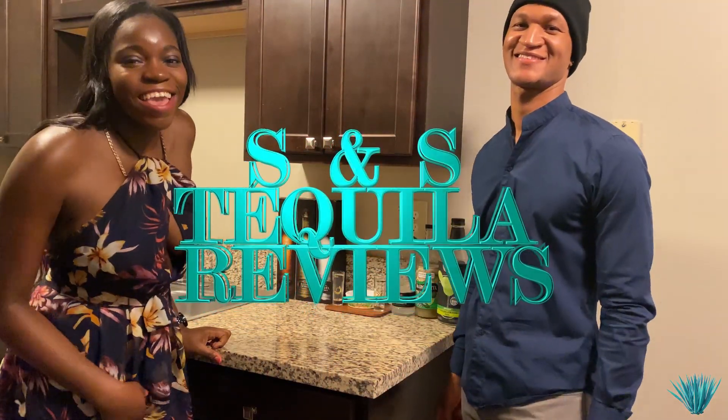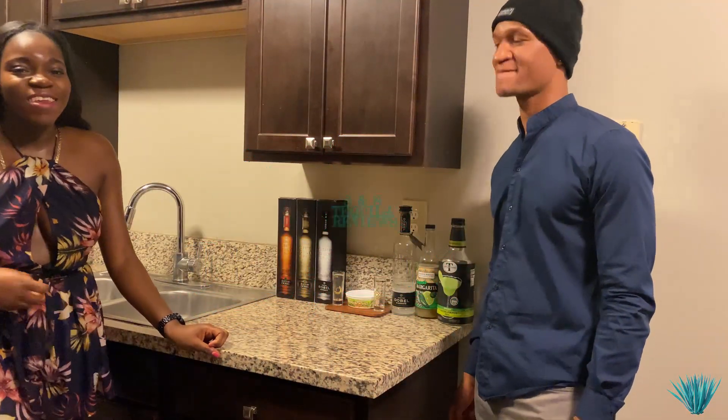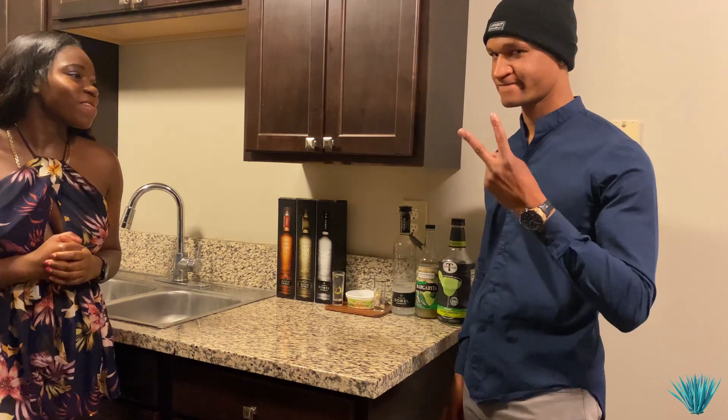Welcome back to S&S Gang. We're back to back with another S&S review. I'm Sean. I'm Samantha.